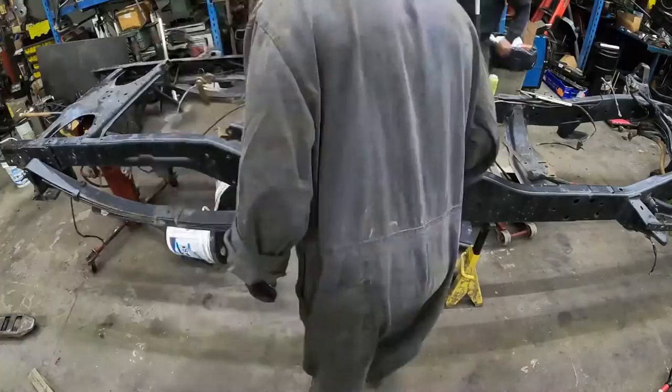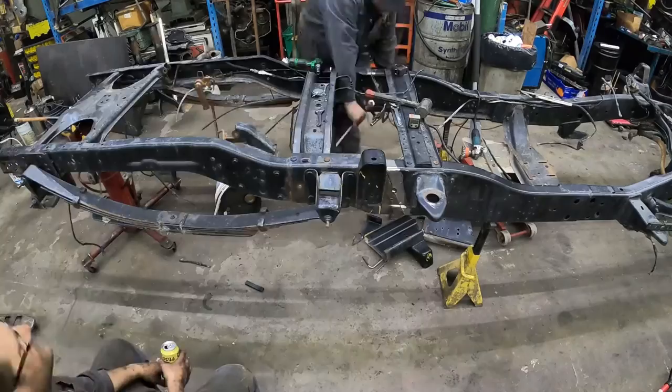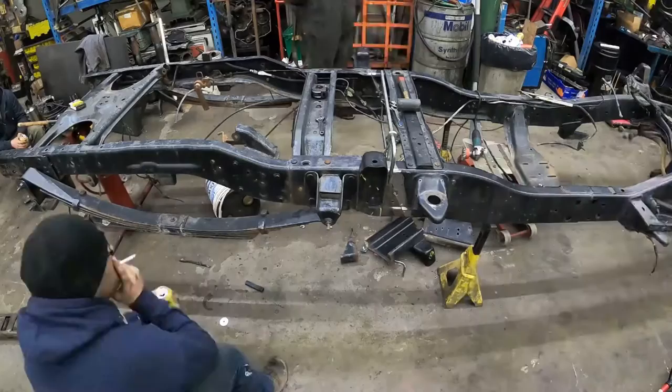Just measuring some stuff to make sure we get everything where we need it. The frame actually fell off the angle iron support at one point, but I'm just making sure we're getting everything close. It's within about a sixteenth of an inch. I want to have it perfect because this thing potentially is going to be rocking down the road.